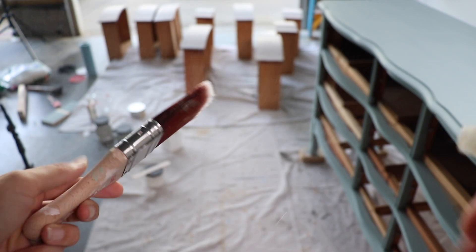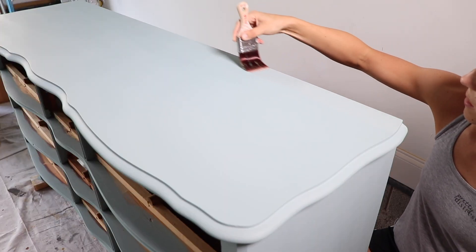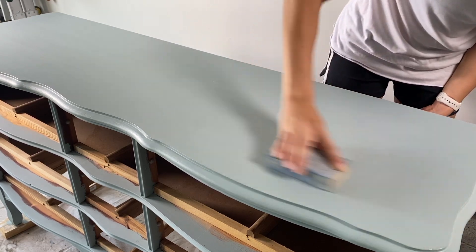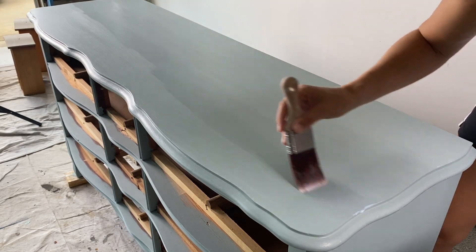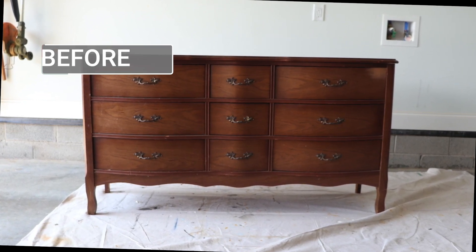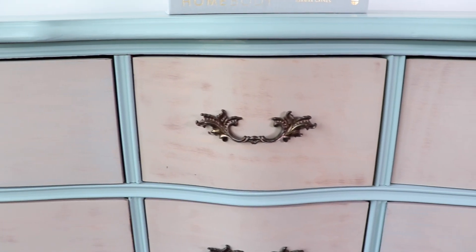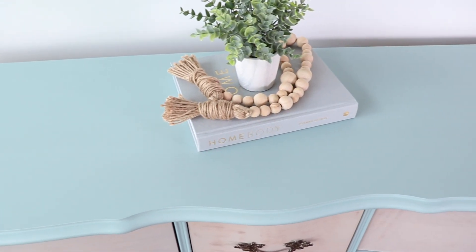I used spray wax to seal the entire piece except for the top, because it's going in a dining room and will have things set on it — so I did the top with Gator Hide. I don't really love the sheen of Gator Hide, but I learned a cool tip: put a couple coats of Gator Hide on, and then if you want to flatten the finish, use clear coat and flat on top of that. Meggy put this piece in her dining room and it is a focal point when you walk in — it turned out really beautiful and she loves it.